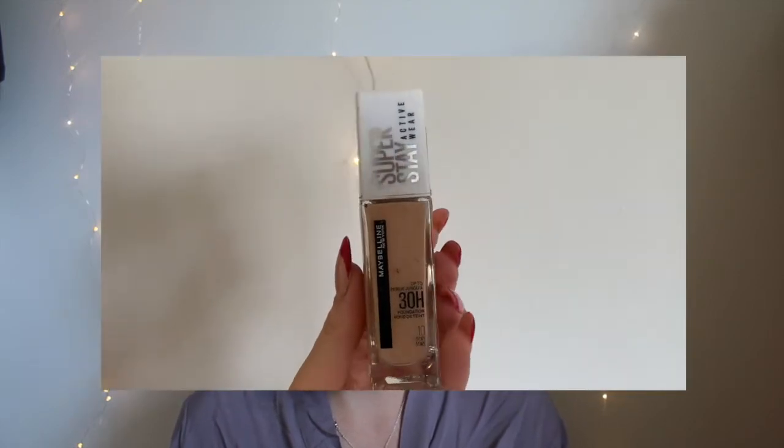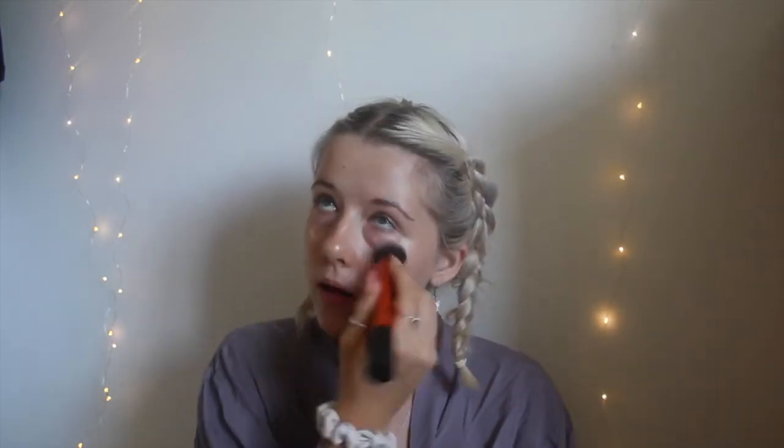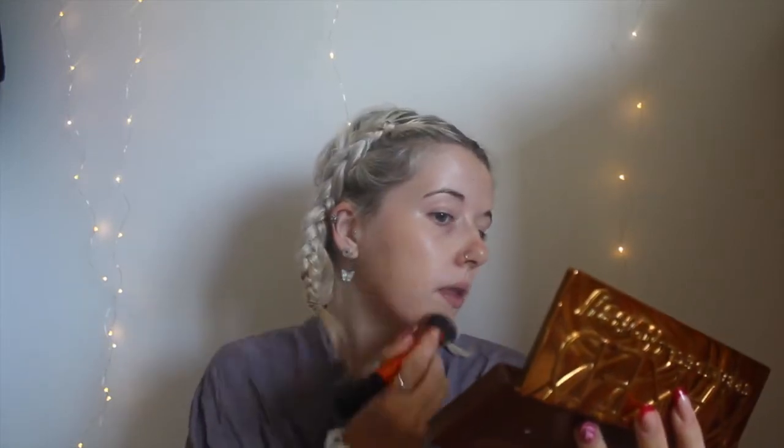The foundation I'm using is Maybelline, and let me tell you — I'm not that big a fan of this foundation but I'm using it up. It's a matte one and I'm not really a matte foundation kind of gal. I think I prefer more of a dewy look, so I don't think I'll get this one again. That's okay, you live and you learn — I like to test out new foundations.